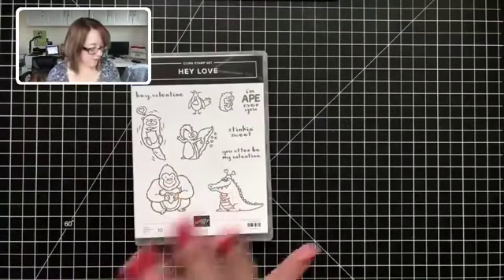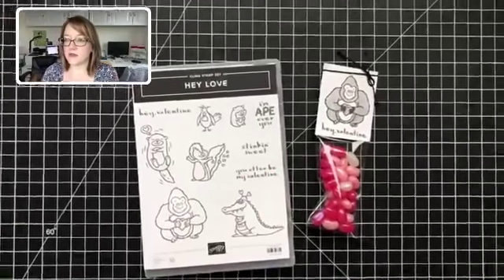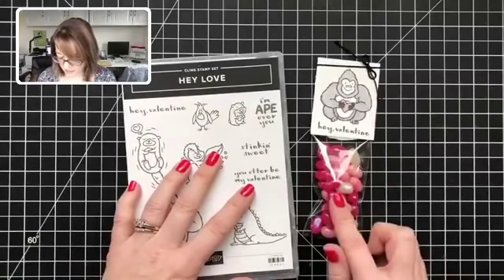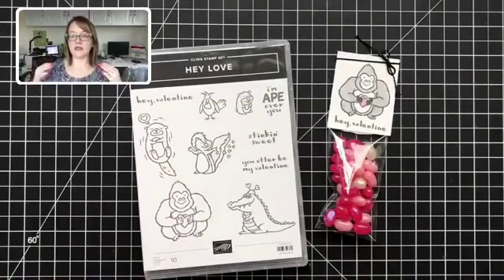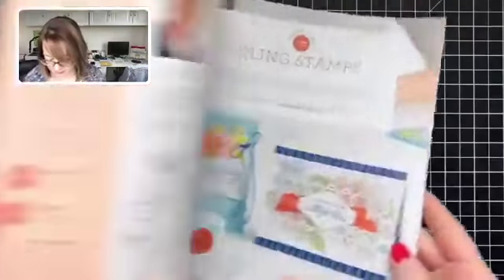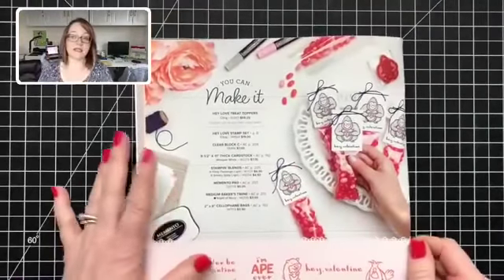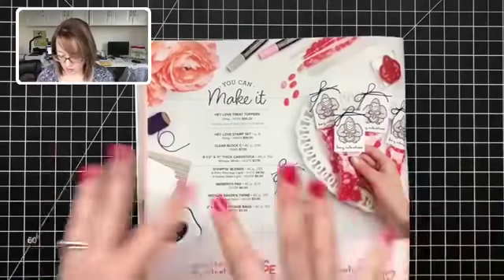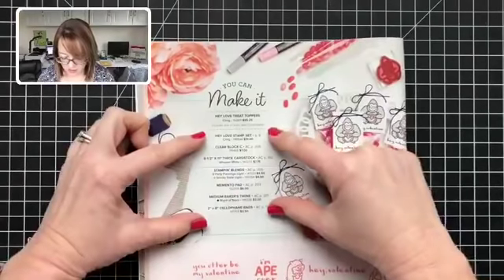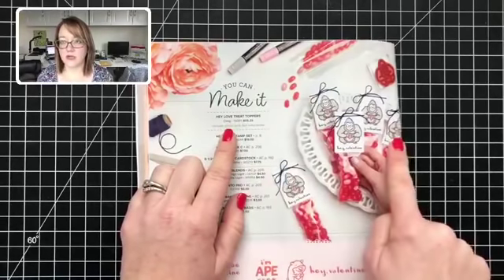I've got a fun project for us today. This is actually a case from the catalog — we are going to make this little goodie right here. There's this really fun thing in the catalog called 'You Can Make It.' Whenever you see this logo, that means Stampin' Up has gone to the trouble to figure out all the supplies you need for the project, listed them all out, and created one single ordering number if you're interested in getting all the pieces.